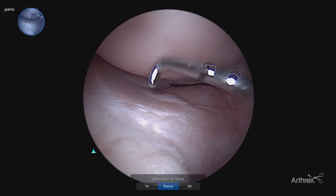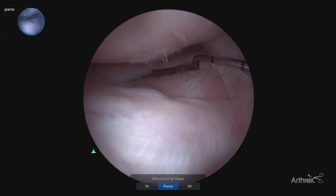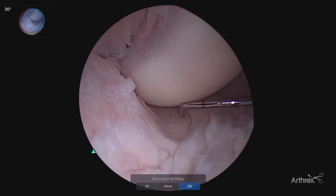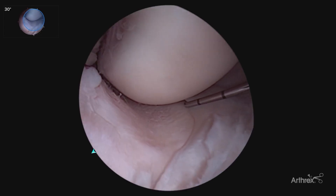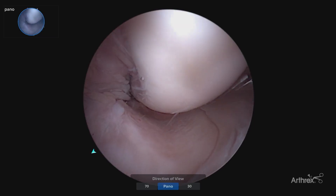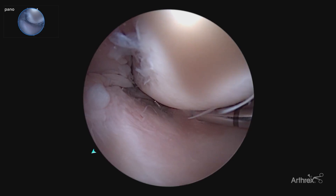Getting that much more global view of the articular cartilage surfaces, and global view of the meniscus. Coming over to our medial compartment, able to visualize with our standard 30 degree scope, and without having to change. Moving to that pano view, assessing the entire articular cartilage surface, as well as being able to see back towards the root.